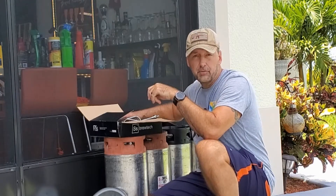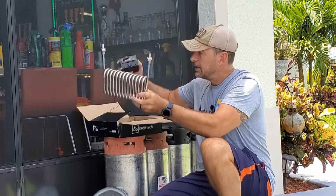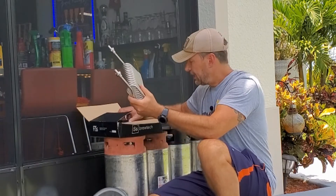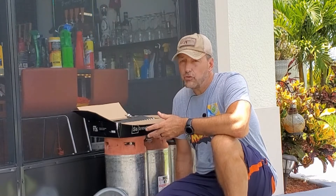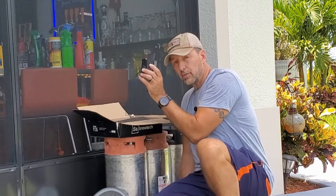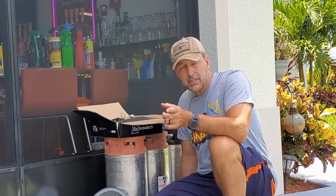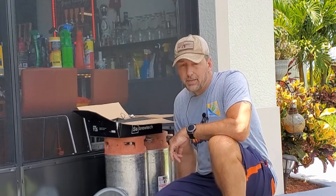I also have the Blichmann 14.5 gallon conical fermenter, which I use for double batches. This SS Brew Check controller comes with the kit and I'll use it for either system. The way I'm setting mine up, I'm only going to do one fermenter at a time — I'm probably never going to run two at the same time. If I wanted to do two at once, I'd need another controller, thermal well, thermal probe, another pump, and another disconnect in the glycol tank. I'm not even sure this will be sufficient to maintain temperatures here in Florida in the middle of summer.